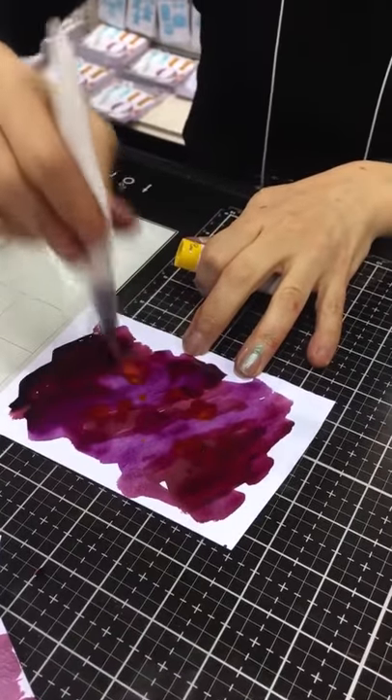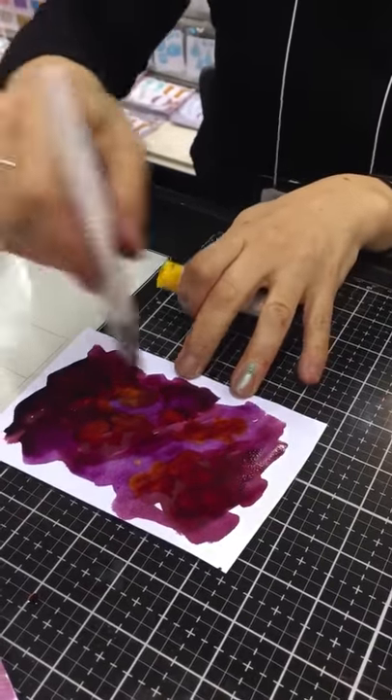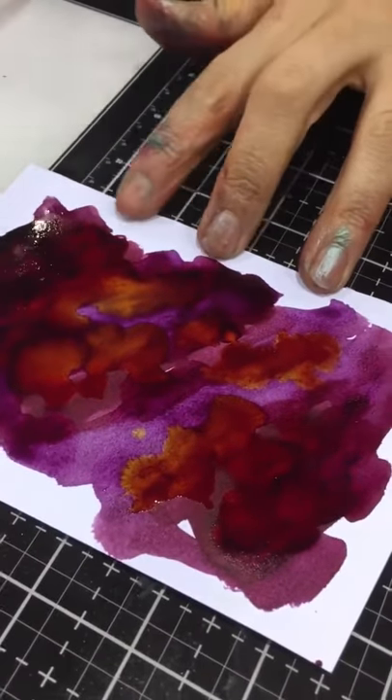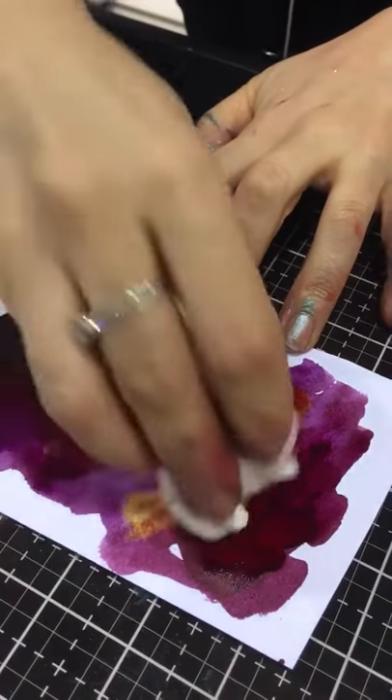So you think, oh my goodness, it doesn't show. And then just little dabs of color start beading and marveling and creating those little ridges in there. Oh, look at that! Now, then you can go in with the paper towel and lift it up.